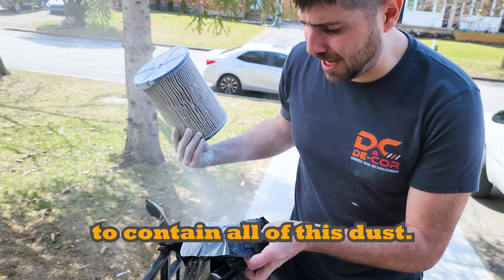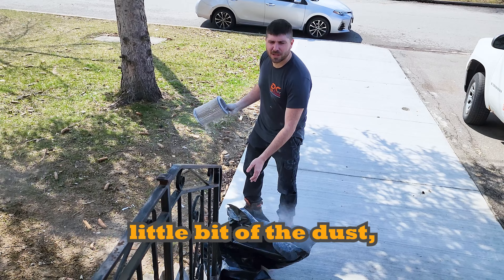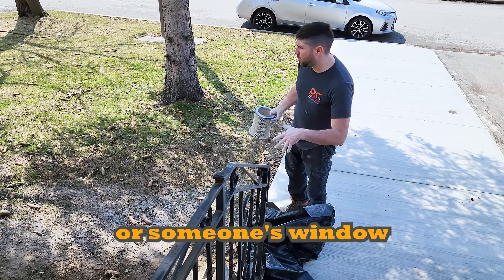The garbage bag really helps to contain all of the dust. Then for the last little bit of dust, just shake it out. Make sure you go into an area that's not going to dirty up someone's house or windows.